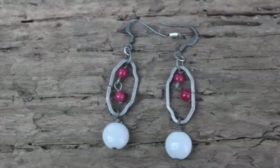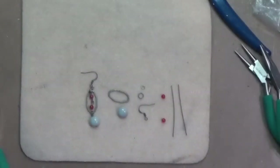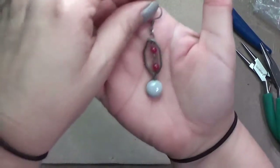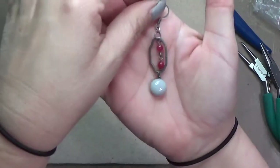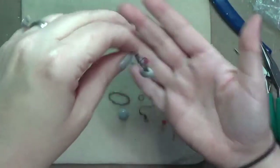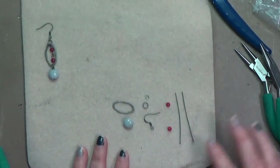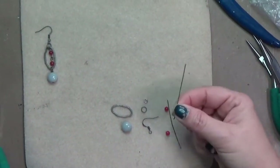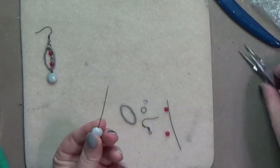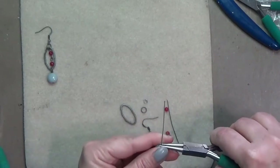Hey y'all, it is Crafty Hope here with another earring tutorial in my chain link earring series. This is part three, and in this one I'm going to be hanging beads inside and below that elongated chain link. We're going to use an elongated link of chain, a large bead, a couple of small beads, a couple of head pins, ear wire, and a couple of jump rings.